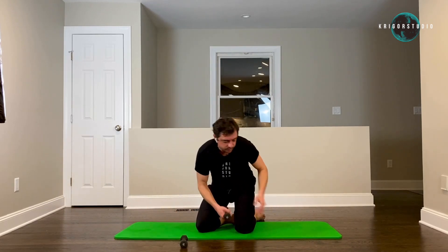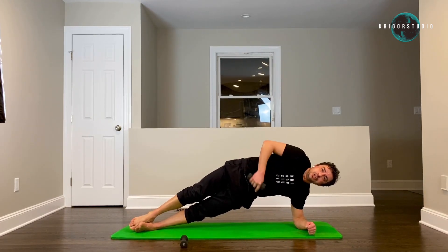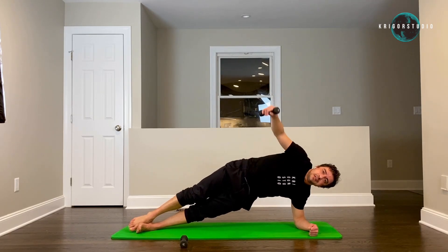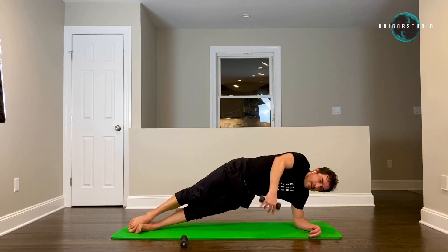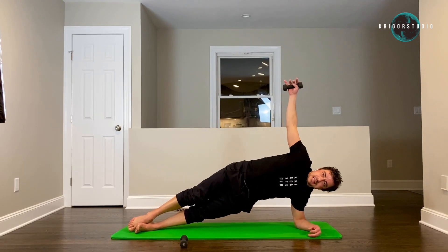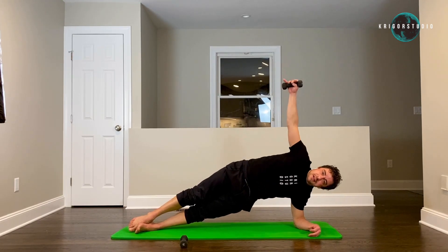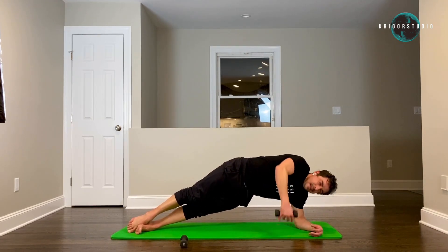Drop. Switch sides — same thing here. Make sure that your hips are up and you have a nice letter C in that opening. Two, three, four, five, six, seven, eight, nine, ten.